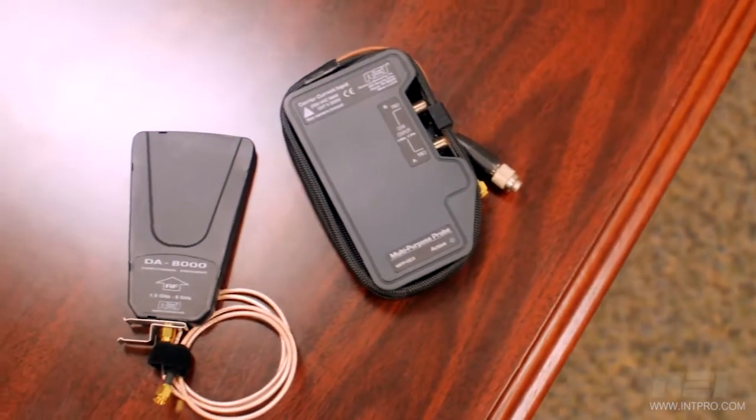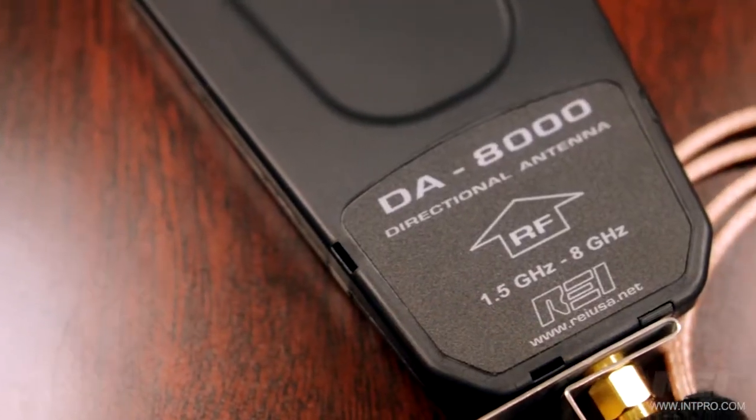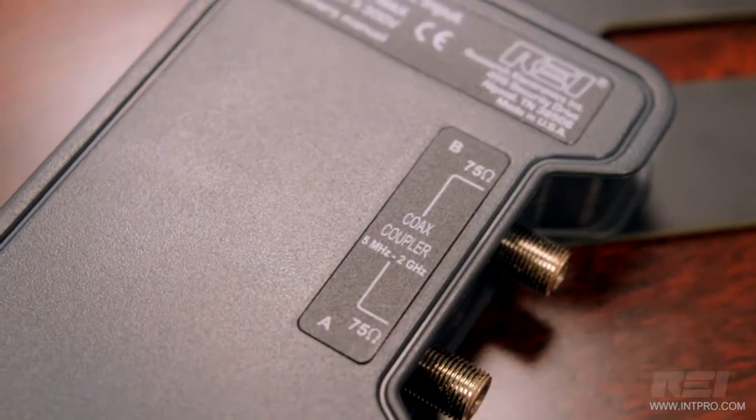Included with the OSCAR is a multipurpose probe as well as a directional antenna. The directional antenna is used for locating the source of specific signals.